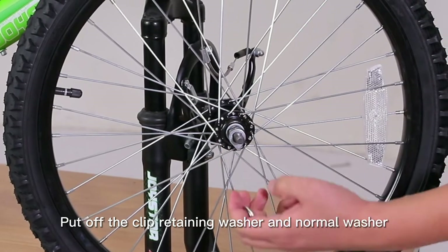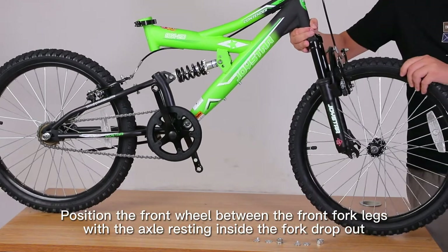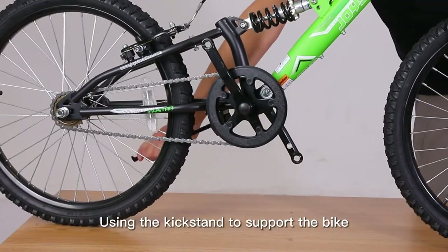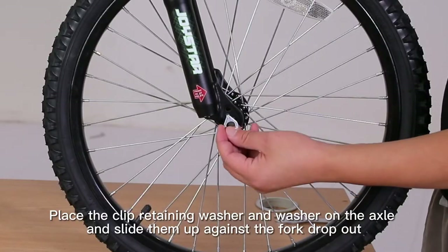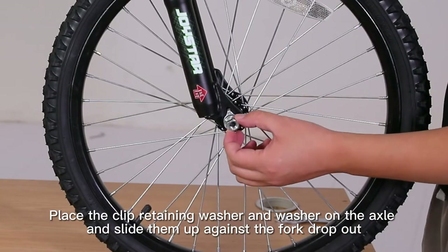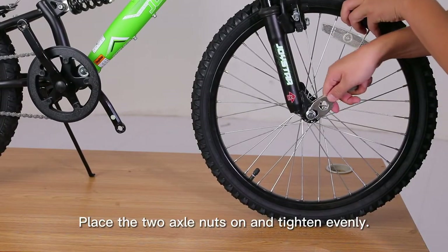Remove the clip retaining washer and normal washer. Position the front wheel between the front fork legs with the axle resting inside the fork dropout. Using the kickstand to support the bike, place the clip retaining washer and washer on the axle and slide them up against the fork dropout. Place the two axle nuts on and tighten evenly.